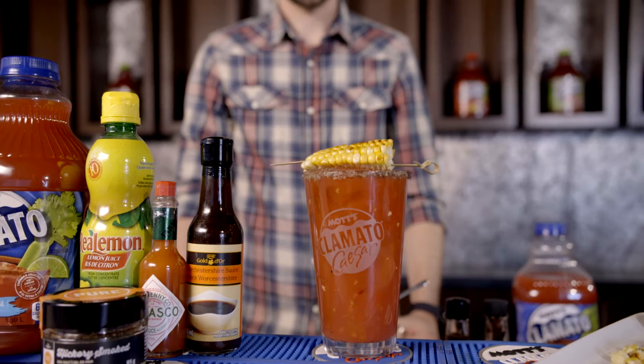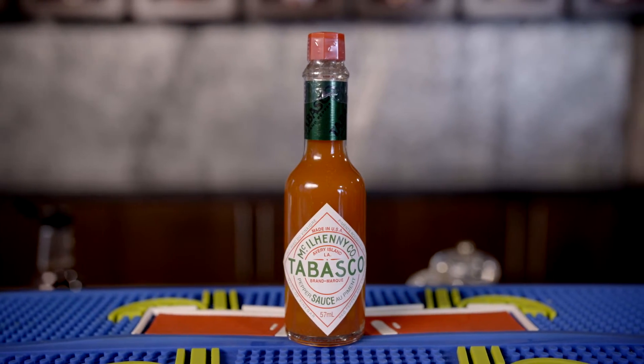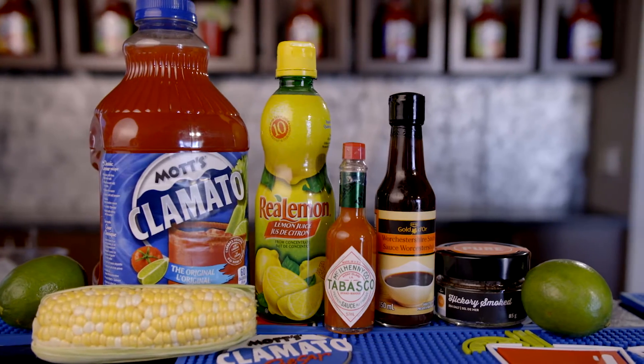Hi, I'm Greg Moore, Mott's Clamato Caesar Ambassador, and I'm here today to review the key steps and ingredients for making the Campfire Caesar, the perfect cocktail for any time. All of these ingredients can be found at your neighborhood co-op and marketplace food stores.